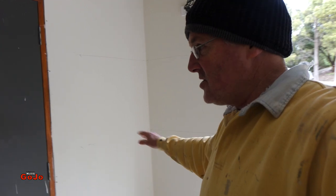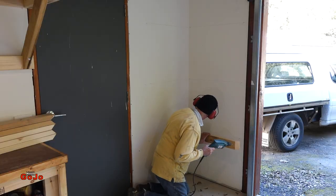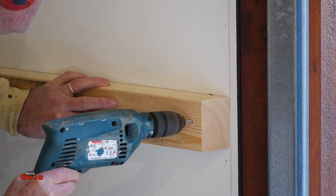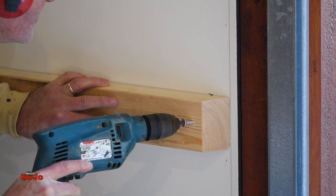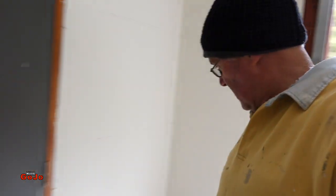First of all we're going to do the cleats, just like I've done the cleats up here with bugle batten screws — you can watch those videos to see how I attach the cleats. I've already marked out the levels, so attach the cleats and then it's just a matter of measuring the same style of chipboard shelf onto it and cut the angle.